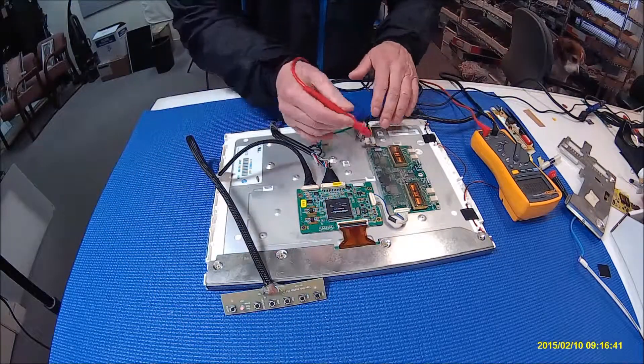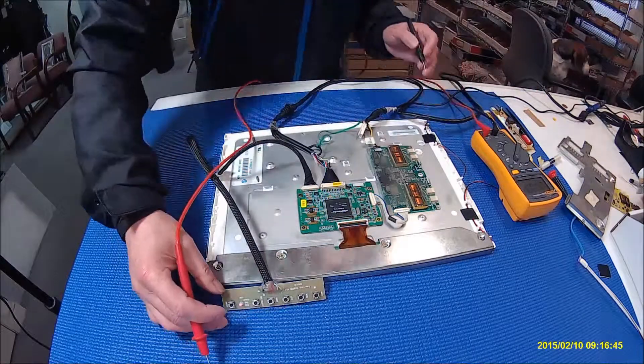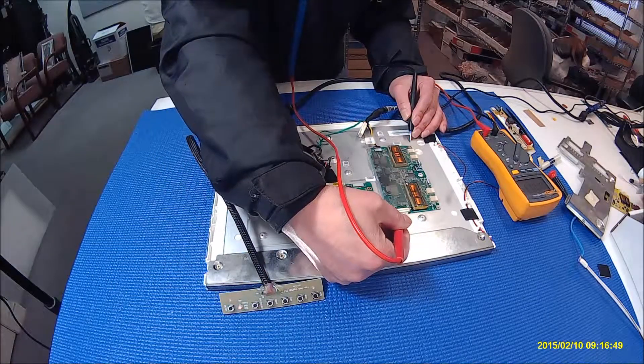The power supply — we already know the supply voltage is here. Basically you just turn it on, it's on, and you just measure all the voltage from here to here.